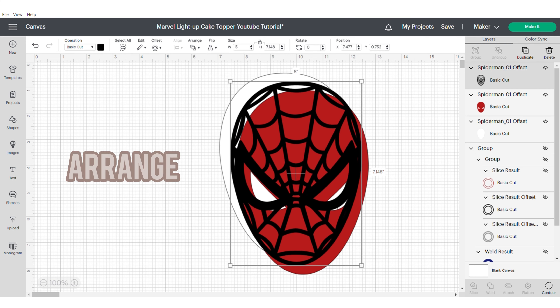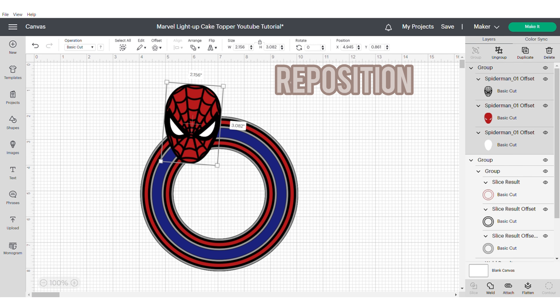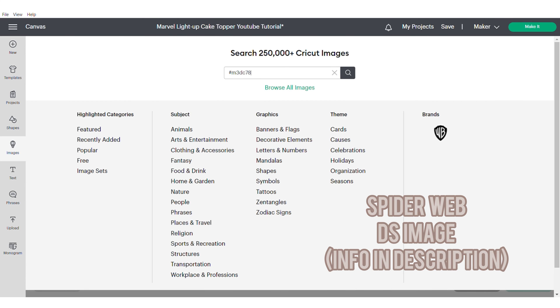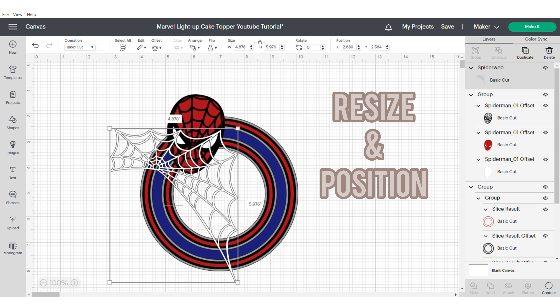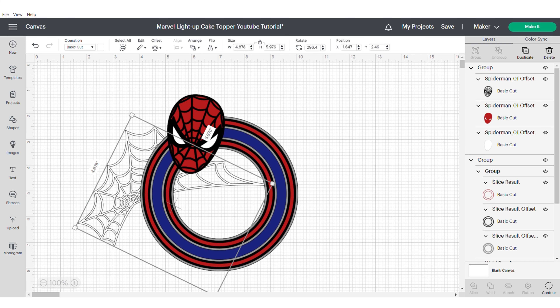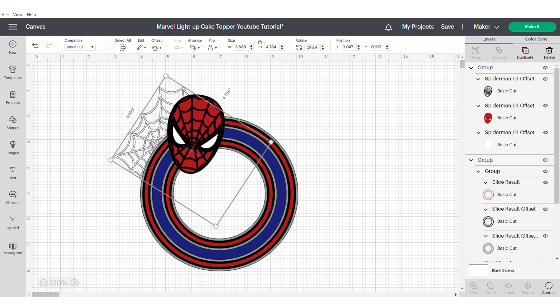Now you're going to resize — unhide your shaker and move and reposition Spider-Man until you're happy with it. Don't worry too much at this stage because you still have time to move things around. Now we're going to get our web, which is actually a Design Space image — I'll put the information in the description. When we bring it onto the canvas we're going to change it to white, then resize and position it, flip it around, send it to the back, and continue to adjust until we're happy. Make sure none of the web is showing through in the open circle part.